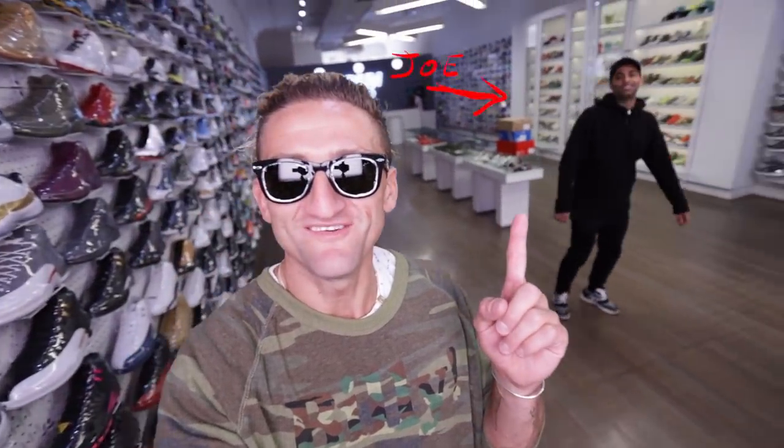All right, this is Joe right here. This morning I'm starting my day shooting a show called Sneaker Shopping with Complex. It's on their YouTube channel — I'll link it below.